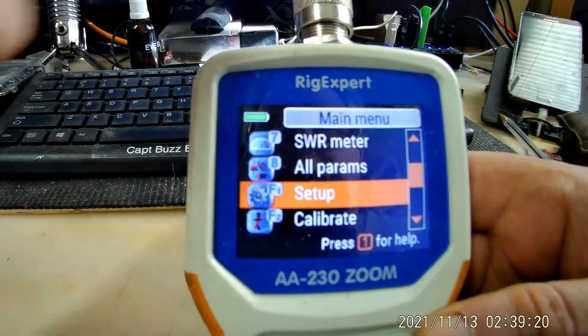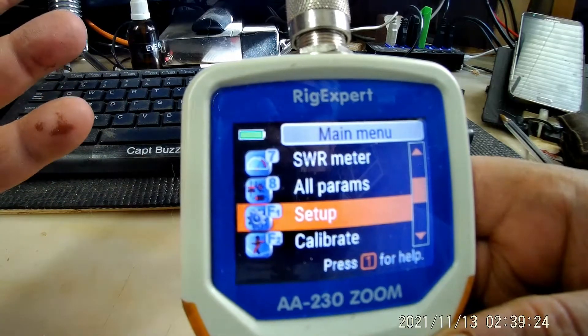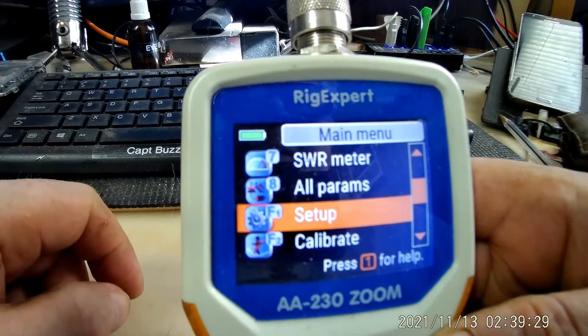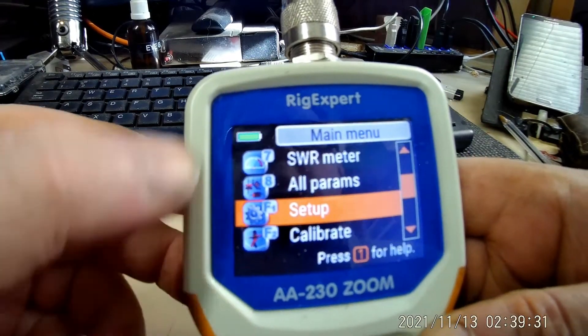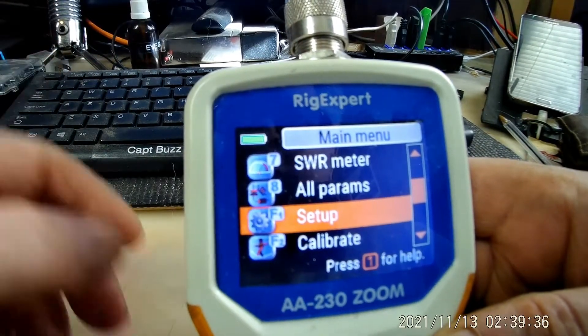So I hooked it up to the USB, plugged it in, waited maybe 30 seconds or so, hit the button, and it turns on. It's showing me that I have a full charge.